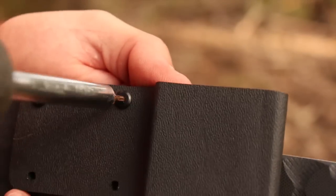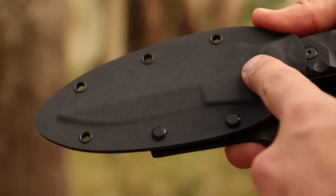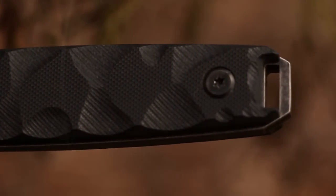Remove the belt carry loop for low-impact pocket or pouch carry, or lash the SCHF-20 to gear using the multiple reinforced grommet holes. Designed for everyday, outdoor and tactical use.